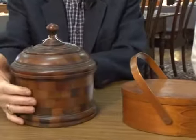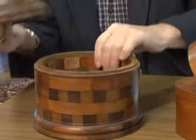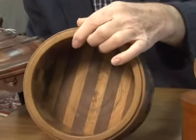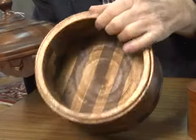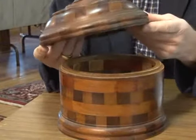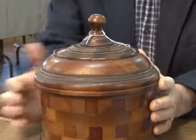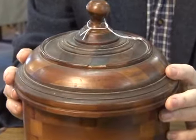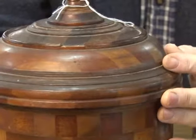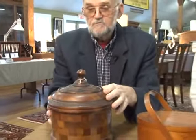As another container, we have this Treenware laminated container. You can see the lamination — it's quite nice. It's probably 19th century or turn of the century. The only defect I can see is right here in the cover — it has one little piece of the trim missing. But other than that, it's in very good condition and it's very collectible. You could use it for sewing or personal items. My estimate on this would be $150.